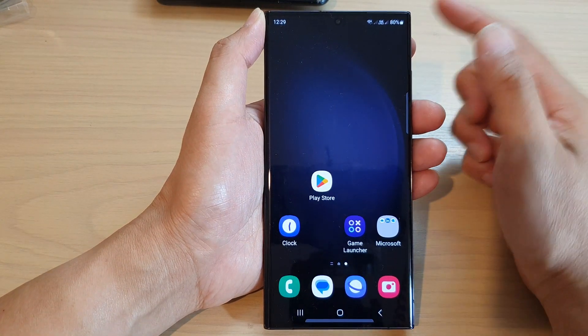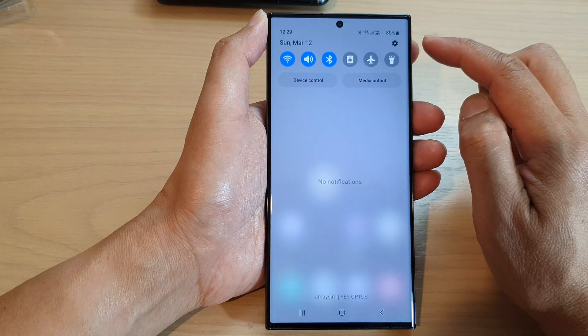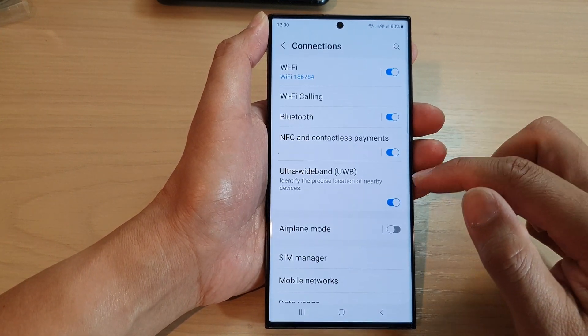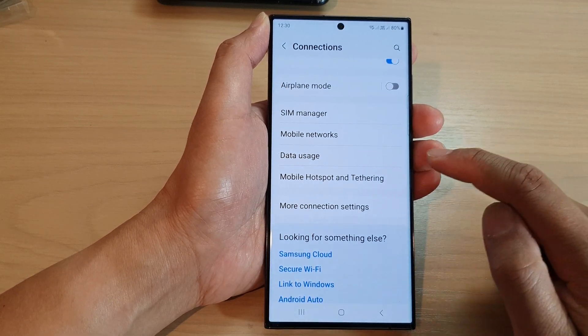First, tap on the home button to go back to the home screen. From the home screen, swipe down at the top and tap on the settings icon. Next, in settings, go down and tap on connections, then scroll down and tap on mobile hotspot and tethering.